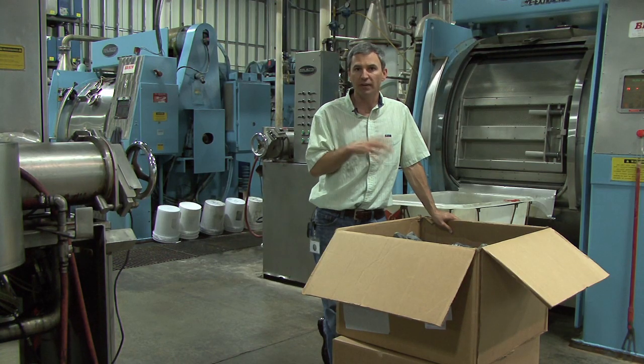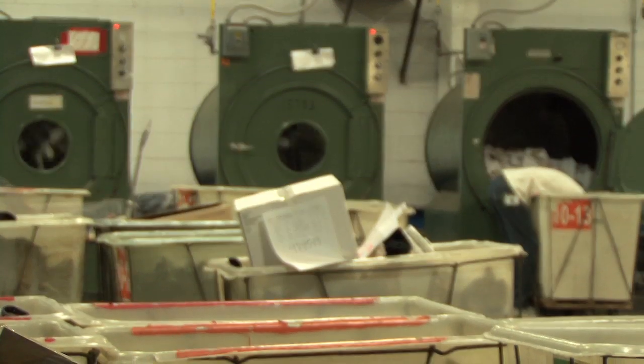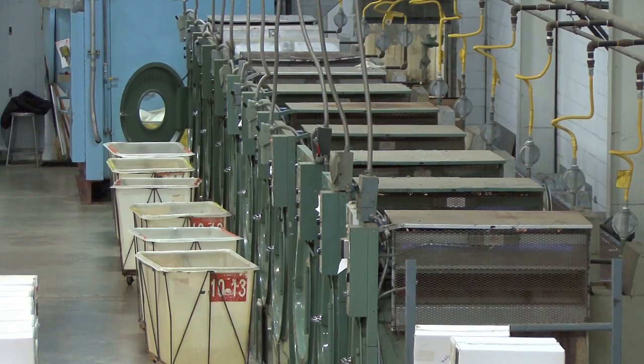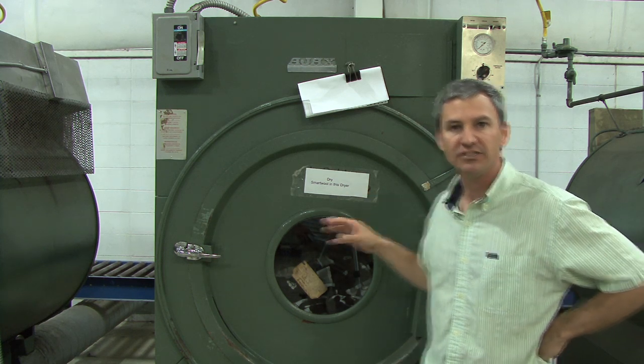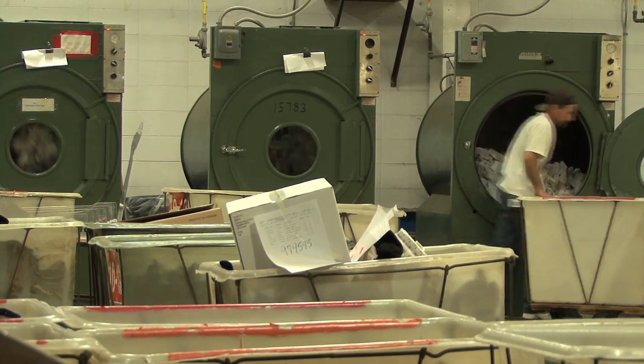We will move from here, finishing, into the drying department. You can see here there is actually a sign on here that says 'dry SmartWool in this dryer,' and the reason it's here is because some of these dryers are set specifically to dry SmartWool products.